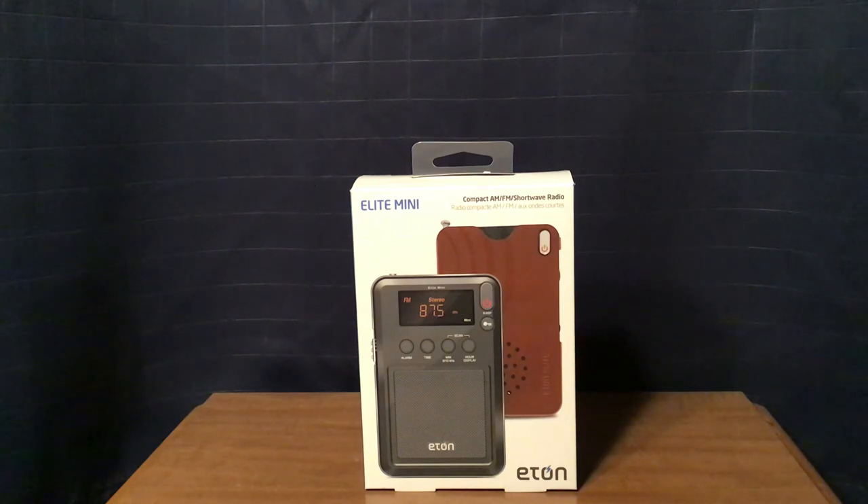I am going to review the Eton Elite Mini Compact AM-FM Shortwave Radio. I bought this at Target through their website — they don't sell it in stores — for $23.27 plus tax after using a 5.5% discount when I used the Target Red Card. I figured, why not give this radio a try, especially since this is under $25.